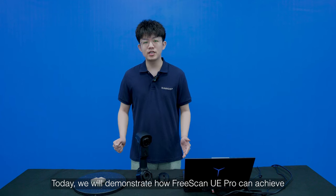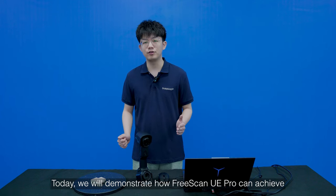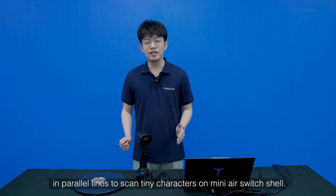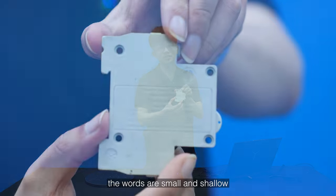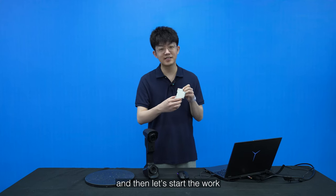Today we will demonstrate how FreeScan UE Pro can achieve remarkable results scanning tiny characters on a mini L switch. The engraving is small and shallow, so let's start the work.